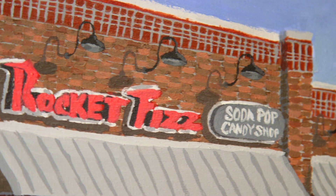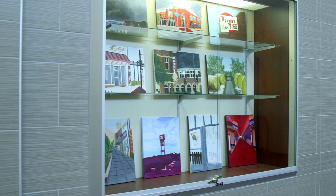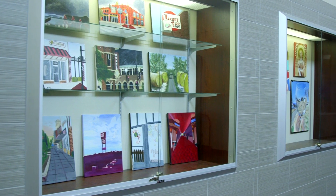I think the students' personalities kind of came out with what they chose. A lot of them didn't go downtown. I believe the students went above and beyond — I don't know if it was because they were excited about a new medium or excited about doing something that really meant something to them, but they exceeded my expectations.